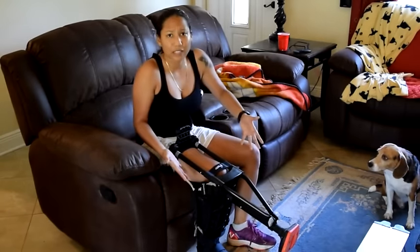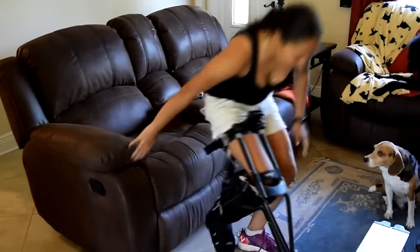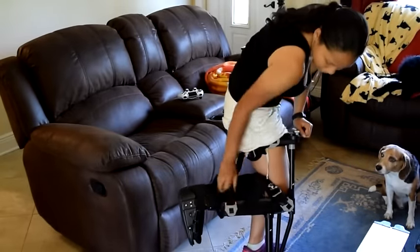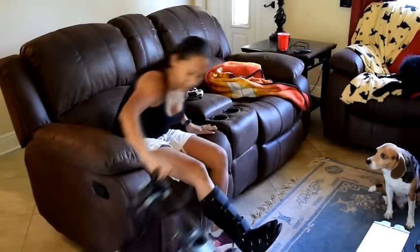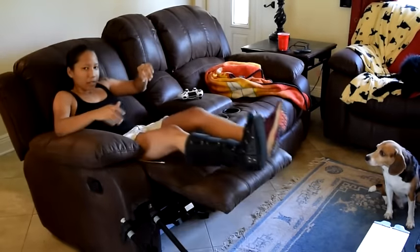If you want to just take it off, it's as easy as — you'll get used to it too. Just loosen, loosen, loosen, pop out, pop out, pop out. And I normally just do something like this. Now I'm good.